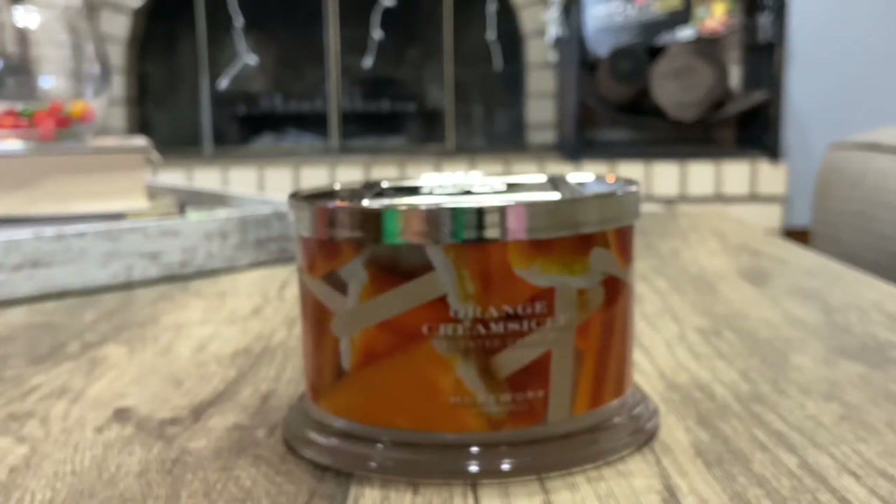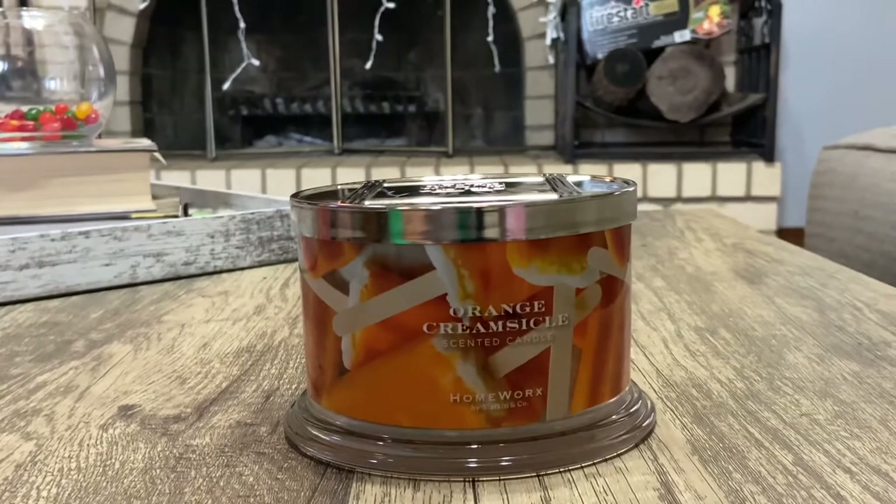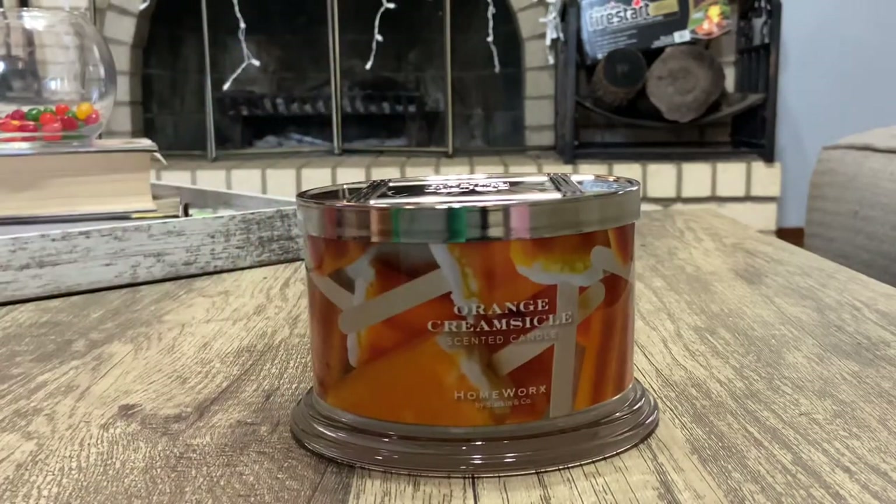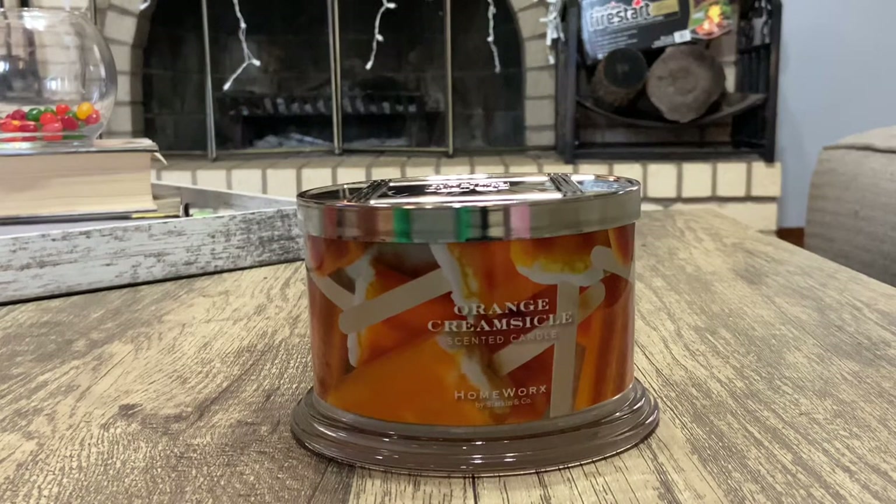The throw is lighter than what I thought it would be — I was really hoping for a heavier throw, because on cold it was a stronger smell. I would probably give this a six in my living room since that's really where it stays. If I was smelling it anywhere else in my house, I'd probably give it like a three or a four.